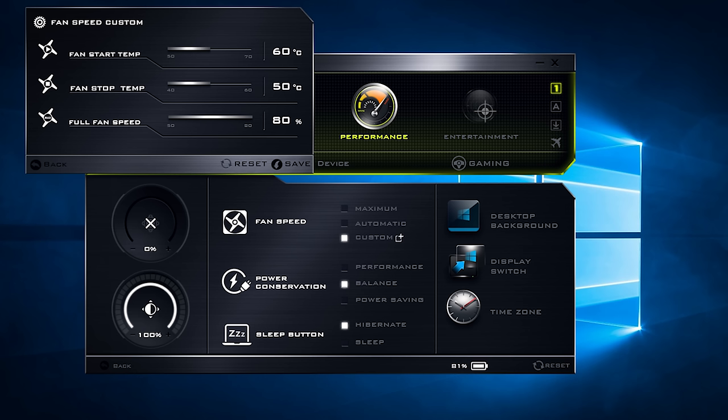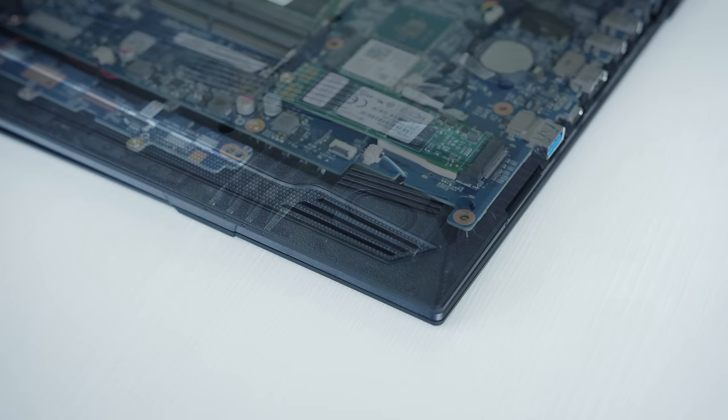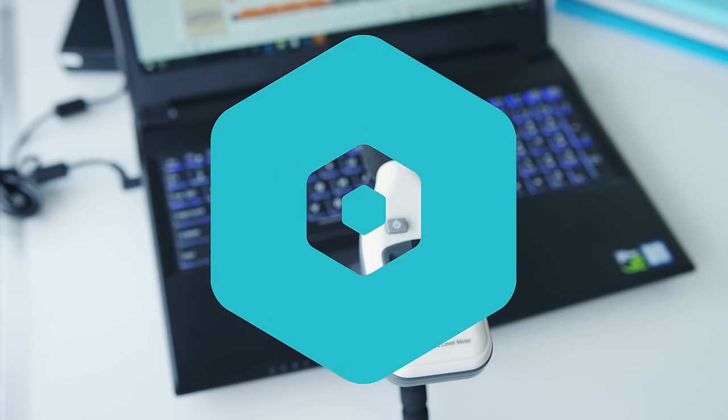Fan noise is moderately controllable through their software. With performance mode, fans kick in frequently on idle — it's noticeable, but not too loud. On full load, the fans get a bit louder. The speakers sound okay, but they're not in a great location. They're facing downwards onto the table, and audio clarity isn't great. The volume gets reasonably loud, though.